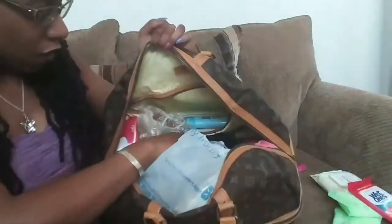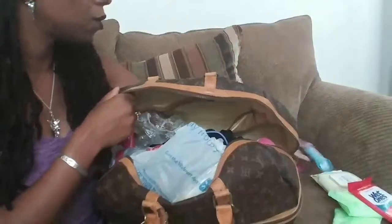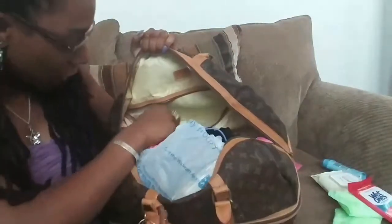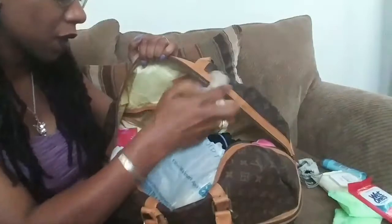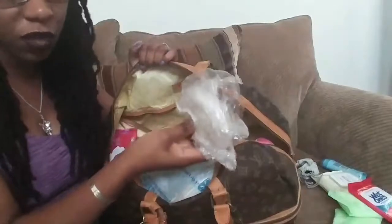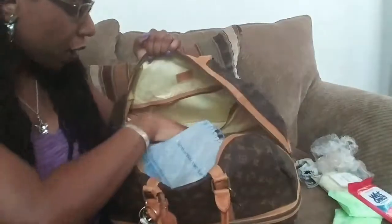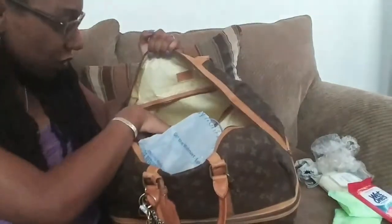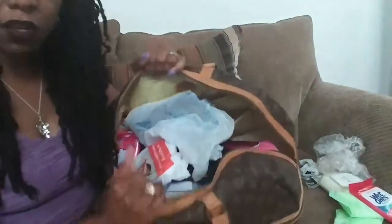In the zipper compartment I just have some Suave 24-hour deodorant, an extra pair of glasses — I carry two pairs, one on my face and one extra — and some shower caps so my hair doesn't get wet when I shower. I have two because I can't contain my hair in one cap. That's what was in the zipper compartment.